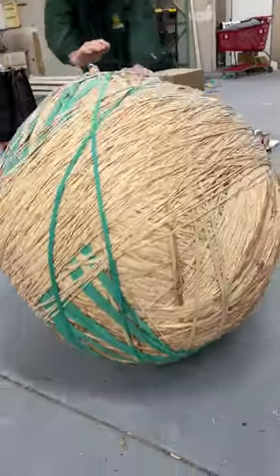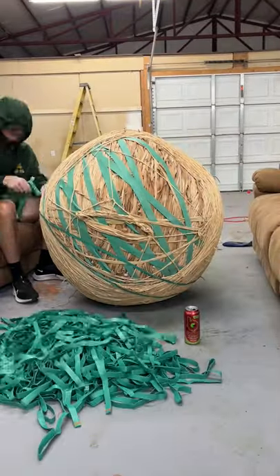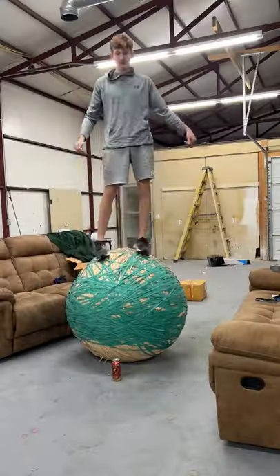This is part 83 of my over a thousand pound rubber band ball. I bought a bunch more of these stretchier bands to try to put on the ball because they're a lot easier than the other bands, but they're way more expensive. I put a poll on my YouTube to see if people wanted me to keep going or cut the ball in half, and 90% say keep going, so that's what I'm going to do.